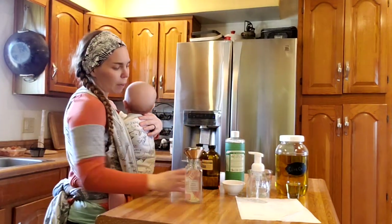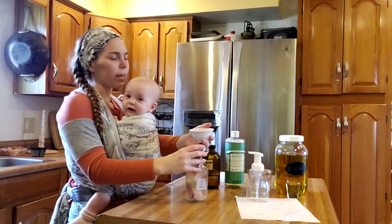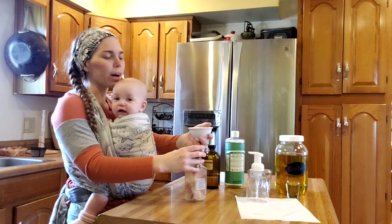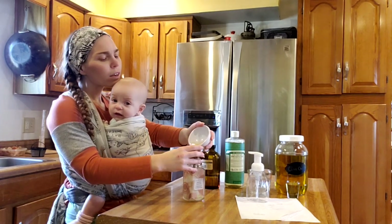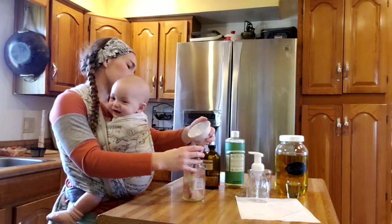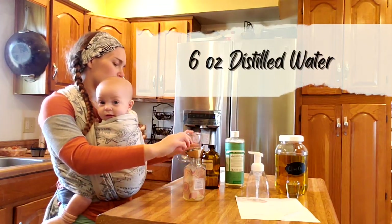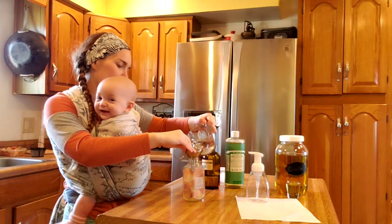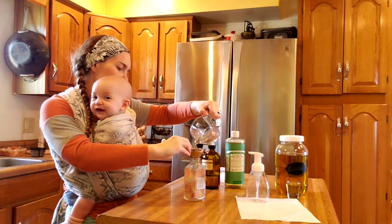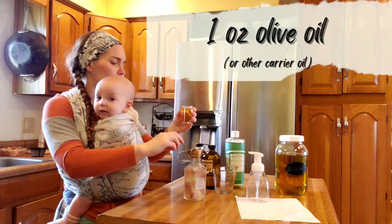First I measured out two ounces of Castile liquid hand soap from Dr. Bronner's. You could use any, this is just what I'm using. Then we're going to put six ounces of water in. I'm hoping that this is not going to be too much.